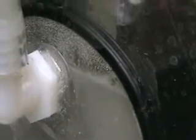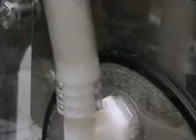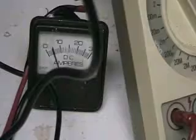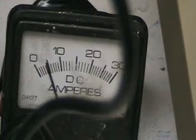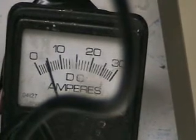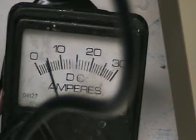Again, this is just the top cell — I'm only using one of the two cells. One of the things I'm trying to determine is whether the electrolyte's going to hold steady on this. What I'm going to do is try to bring this up to about 10 amps.